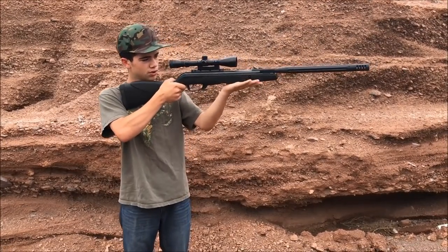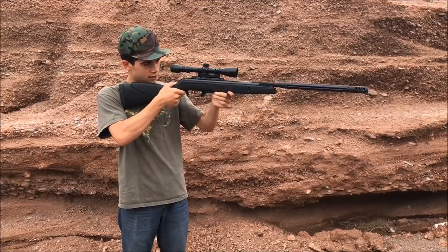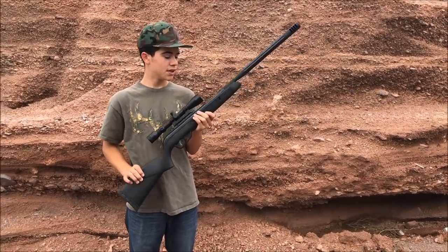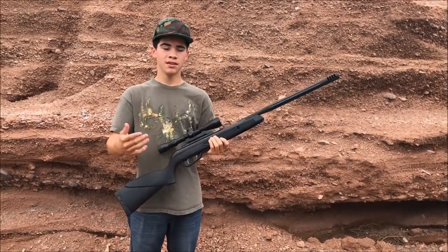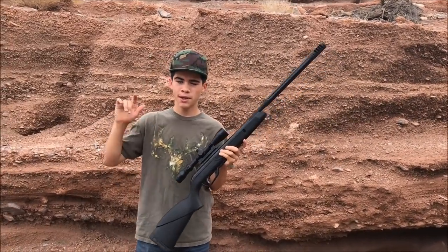It wants to move around, so what you're going to have to do is hold the rifle really loosely. You want the rifle to be able to move back and forth. It's almost good to rest it on something also, and just let the rifle do what it wants to. Believe me, your shot groupings will get a thousand times better. Overall it's been working for me, and if you're having troubles with your pellet rifle I recommend you doing it. I'll go ahead and show you guys what I mean.